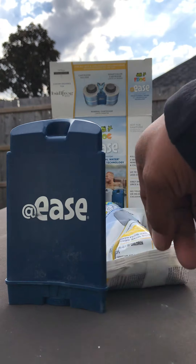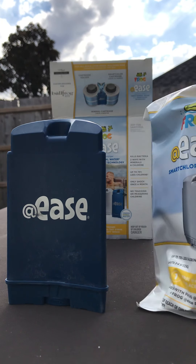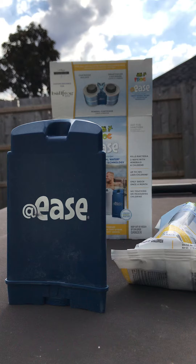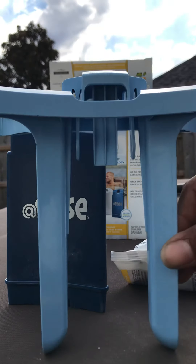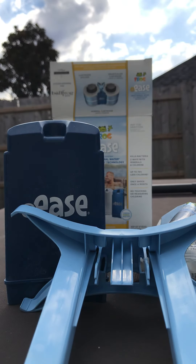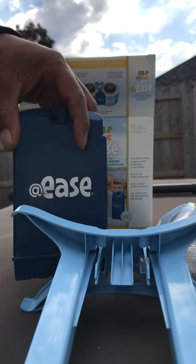After you run your spa and let it do its thing, the last step will be to add in your Frog @ease cartridge system. These are a little different because they will go onto a cartridge holder.